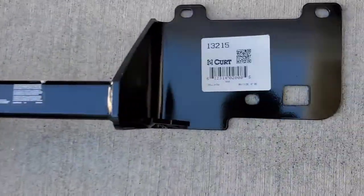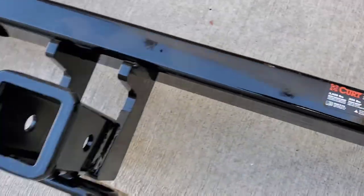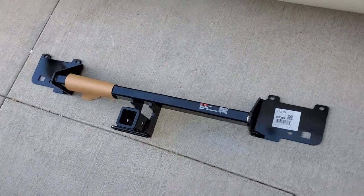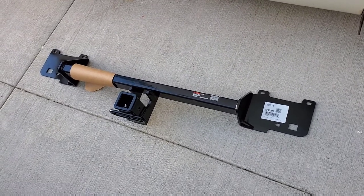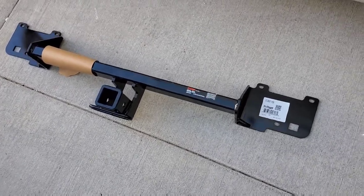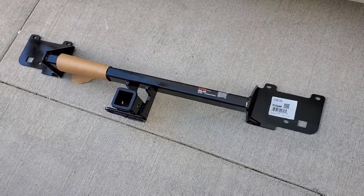Hey guys, today doing an install on this Kurt 3500 pound tow hitch for my 2018 Dodge Ram ProMaster City. I got this from Amazon for about a hundred forty bucks. I needed to haul, I got a little trailer for it. All it came with for the hundred forty bucks was just a bar, no ball — you got to get your own.